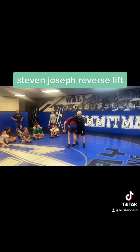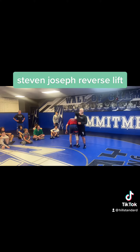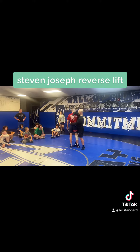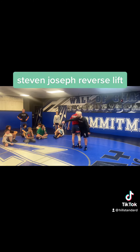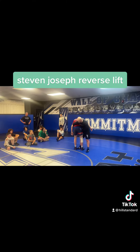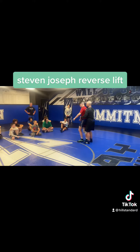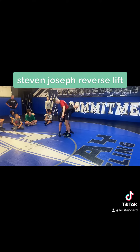So this first drill is just kind of teaching the mechanics, getting comfortable with it. What you do is almost hip-to-hip here on this drill at first. One guy turns in to where my chest is up, and I'm reaching across his hip with this arm, and this other arm is going up underneath his waistline here. It's called a reverse because it's a reverse gut hitch. This is a gut hitch — this is a reverse lift.